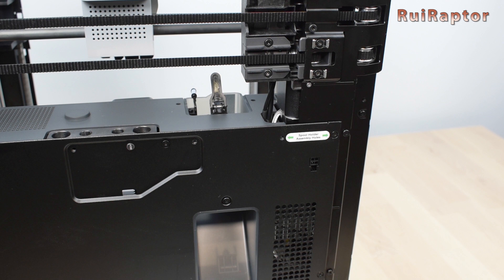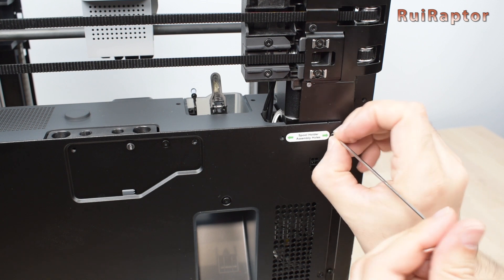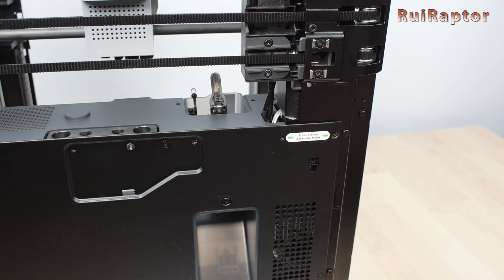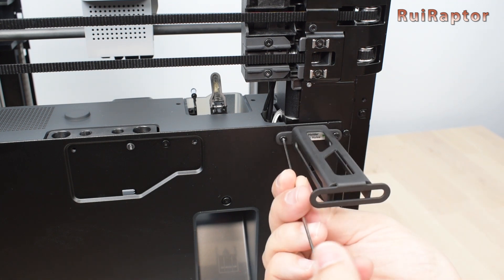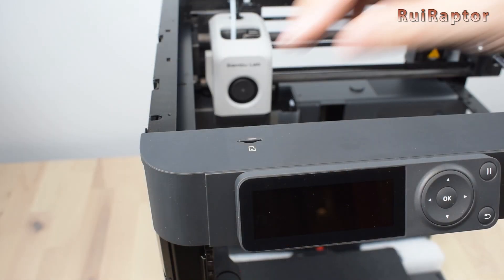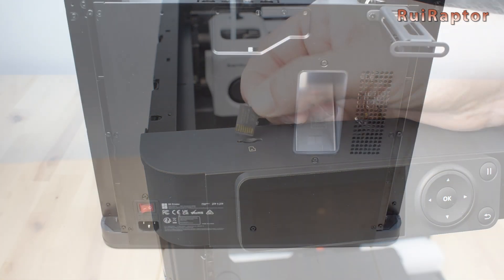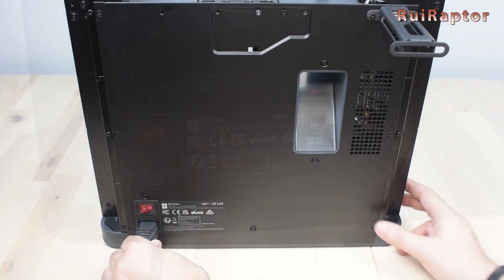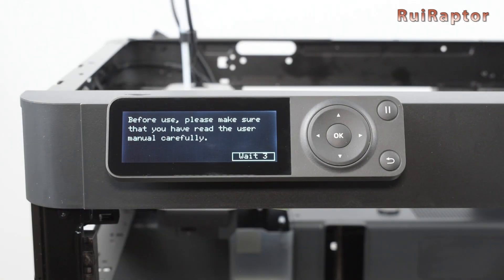Next is the spool holder. It is supposed to be installed at the back side of the printer. To secure it, we first need to remove a screw from the back panel, and then use that screw and an additional one to secure the spool holder. The printer comes with the micro SD card already inserted on the card slot. Now it's time to connect the power cord at the back of the printer and turn it on, and follow the instructions on the screen before we can run the first print.